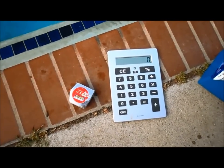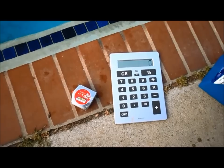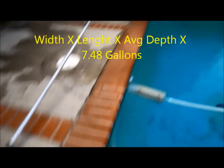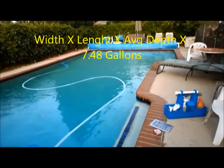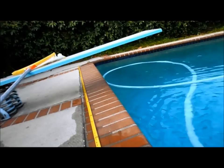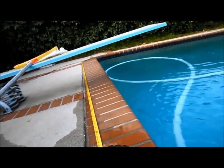I'm going to show you how to see how many gallons of water are in your pool, and it's a very easy process. You just measure around the decking of your pool — it's going to be width times length times the depth of the pool. So you just want to measure the width here.